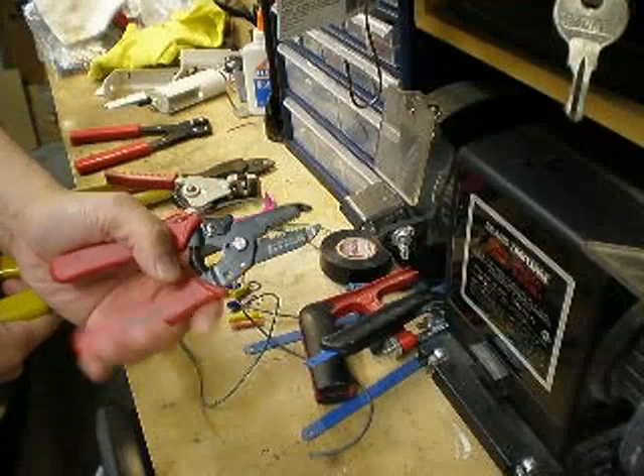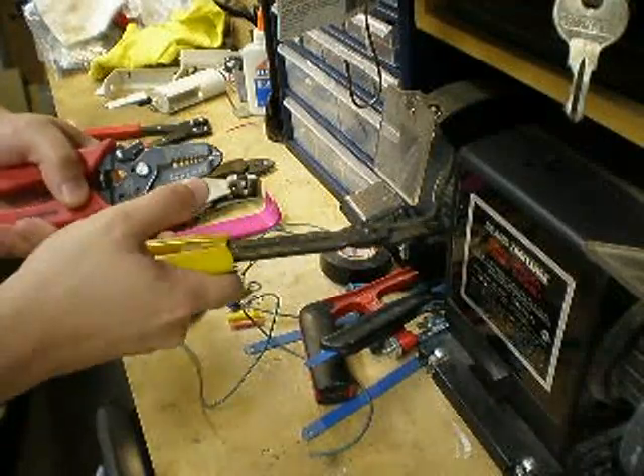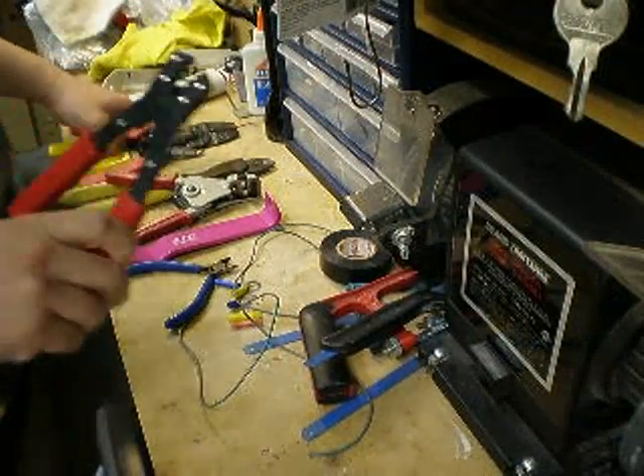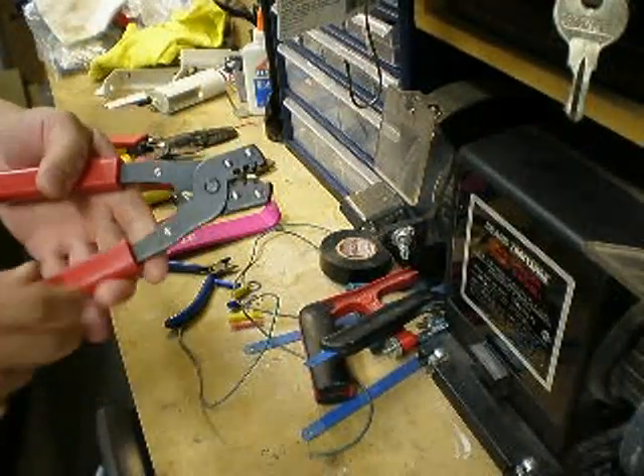Here's another type of wire stripper. It's labeled with the gauges. Here's one more type for crimping, for different types of connectors.